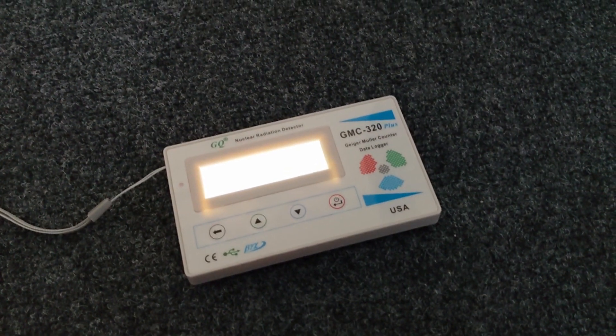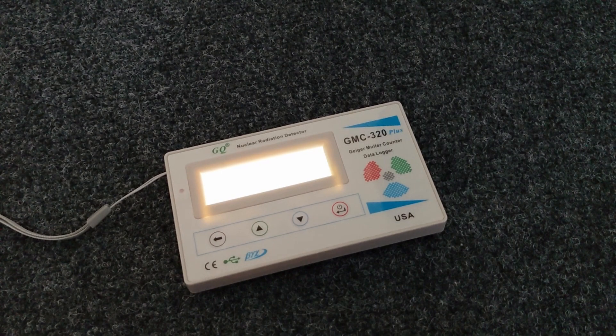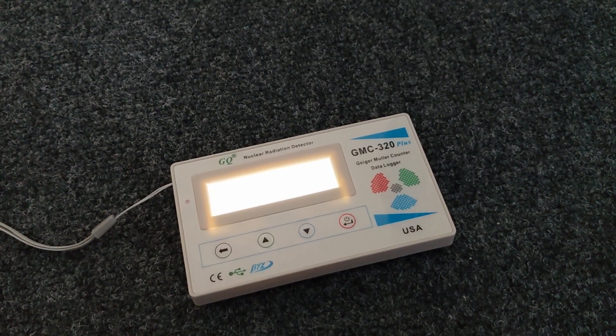Hi guys, this is Tobias, DL3MHT. This time with a non-ham-radio related video.